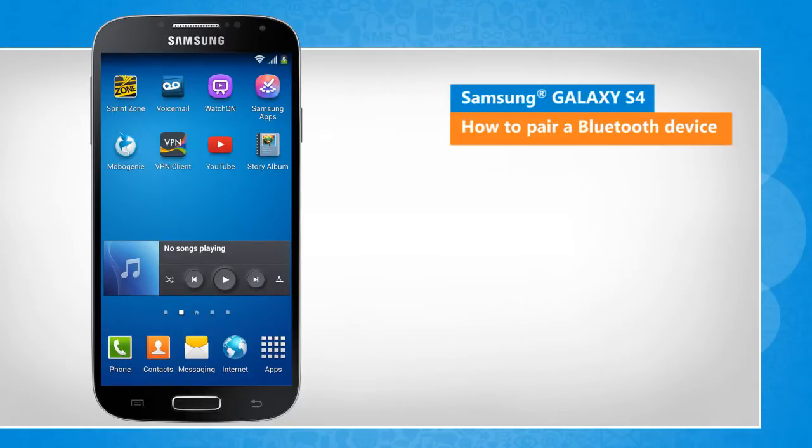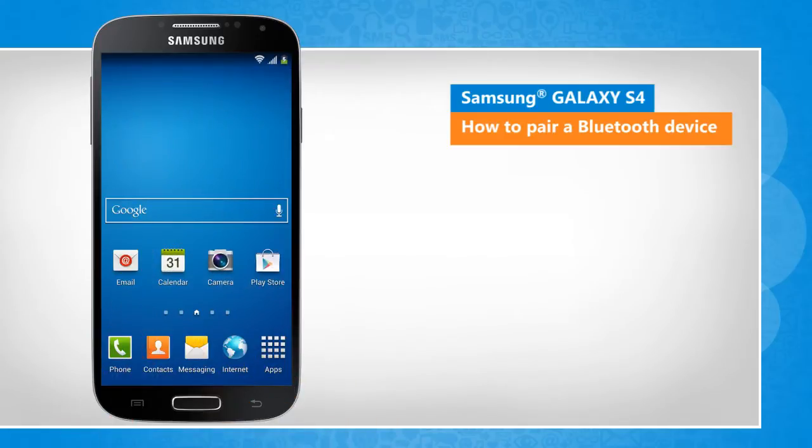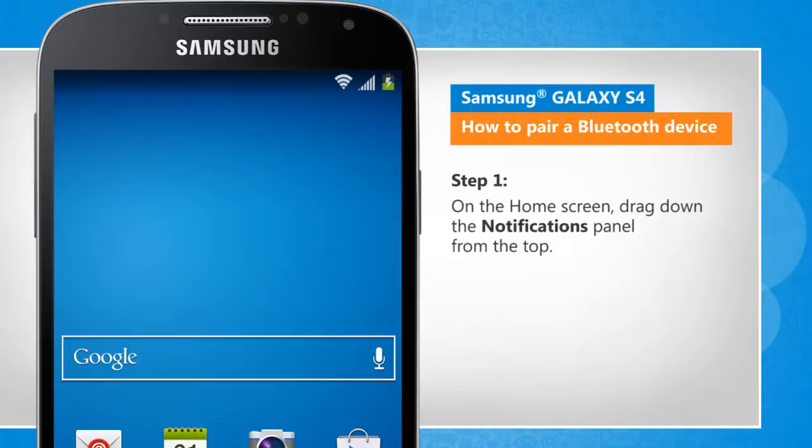A slight variation in the screen transitions when compared to the actual device screen transitions will be noticed by you here. On the home screen,